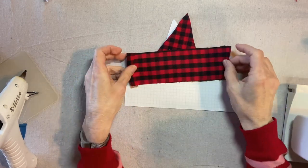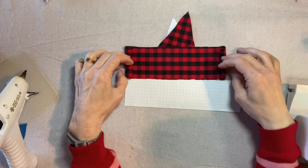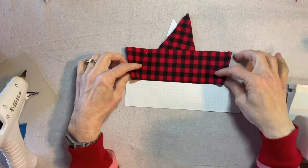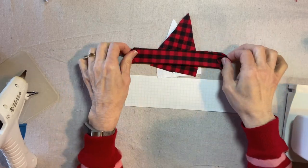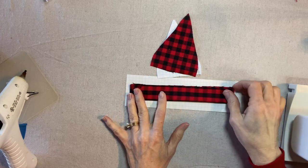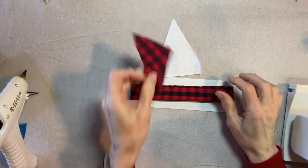I'll zigzag on each end, which will become the hems for the sleeve ends. Then right sides together, I will stitch up the long edge. I will be right back.